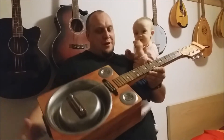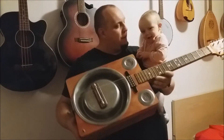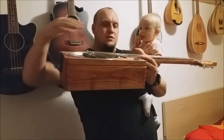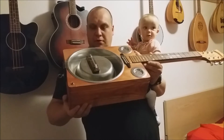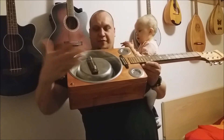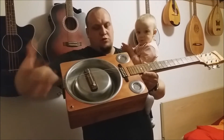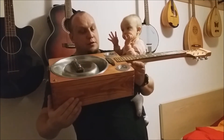I used my old fretboard and the machines from my old guitar. I just bought the wooden box and two string trainers in the nearest DIY shop — the dog bowl, a piece of wood and a piece of metal to make the bridge, and a no-name Chinese pickup.